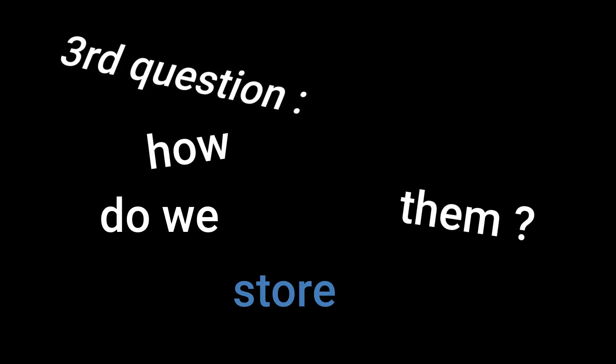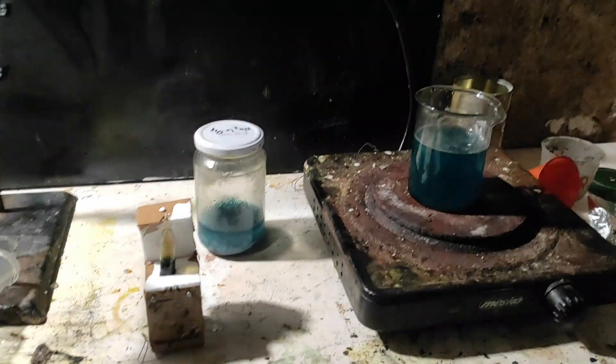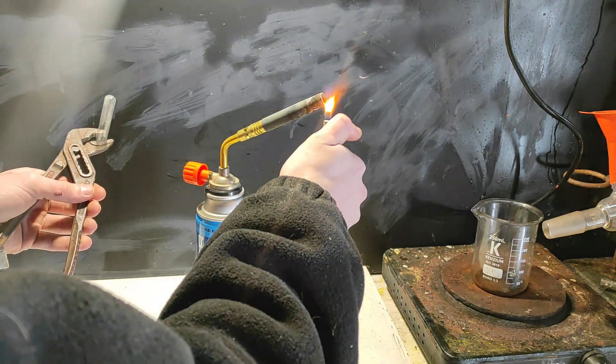Third and final question: how do we store them? Because they are gases at normal temperatures, we need to store them in an ampoule. What this does is that, even though the temperature will go higher than the boiling point of the nitrogen oxides, the ampoule will pressurize the gases so that they always stay liquid. Now, before doing the reaction, we need to prepare the ampoule in advance.